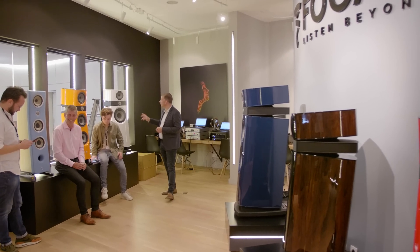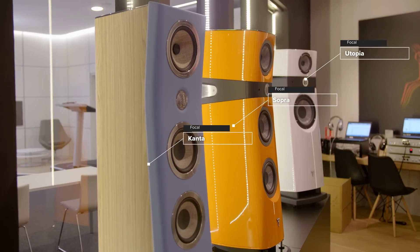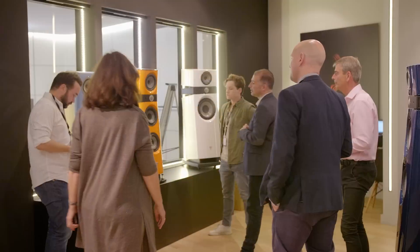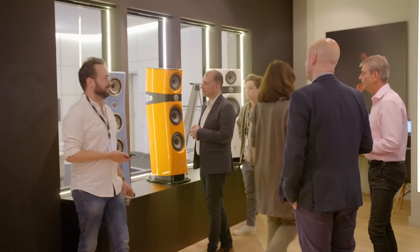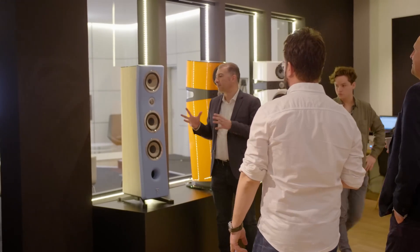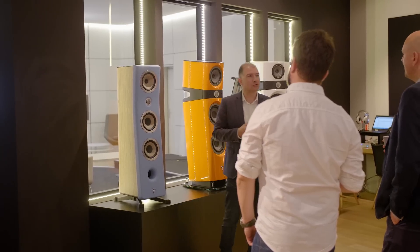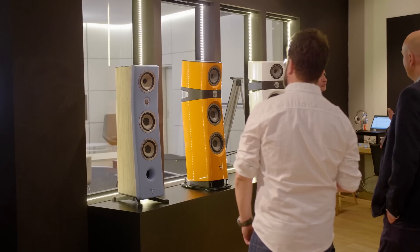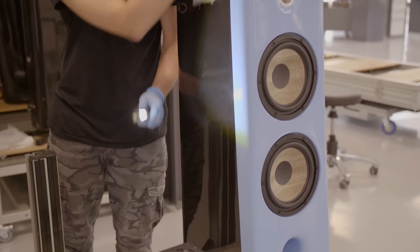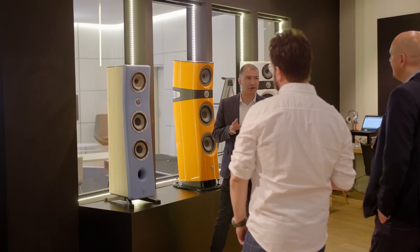Here you have a white Scala Utopia, an orange Sopra, and a Kanta. Kanta is a very special story in terms of product because it's very close to a furniture product, more than a loudspeaker in terms of style — as an example with the stand, which is very close to a Charlium-style design.